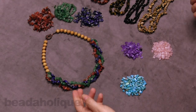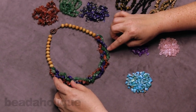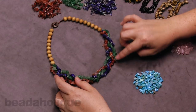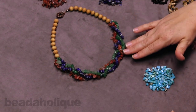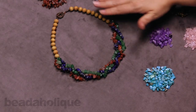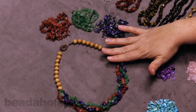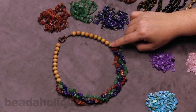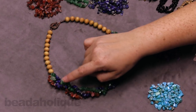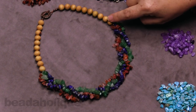Let me start by talking about a necklace that I created using gemstone chips. Here I used the lapis, the aventurine, and the carnelian, and I just love the way they come together in a really organic feel. You can see I have a lot of leftover chips here — these are the actual strands I used to create this necklace. Underneath each of these is a color of Griffin silk that matches the beads, and I used aromatic wood beads up at the top.